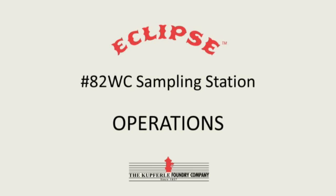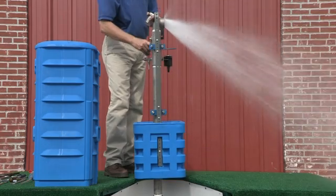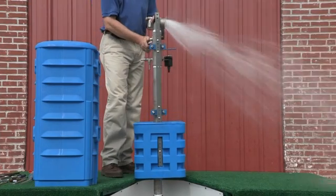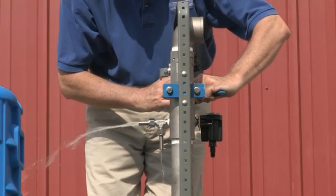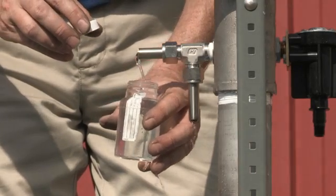To operate the 82 sampling station, first open the enclosure and open the blow-off and let the water flow for approximately three to five minutes. Turn off the blow-off and open the sampling point to flow water, making sure there are no air gaps. Fill your sample bottle to the top and seal when completed.